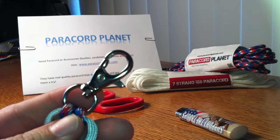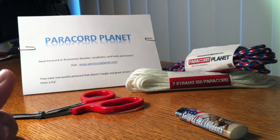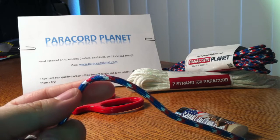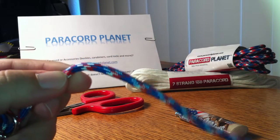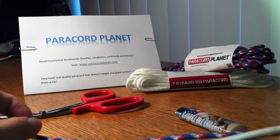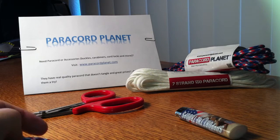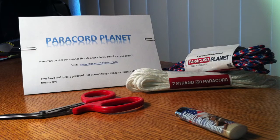I forget what they call this — I think sometimes they call it a lobster claw, some kind of snap, I'm not sure. And then I've got the red, white, and blue camera cord. I've also got some white that I already cut. I think I cut about five feet of both colors. I know that's a little excessive — I'm only going to be doing a keychain — but I wanted to make sure that I had enough. I usually go with more.